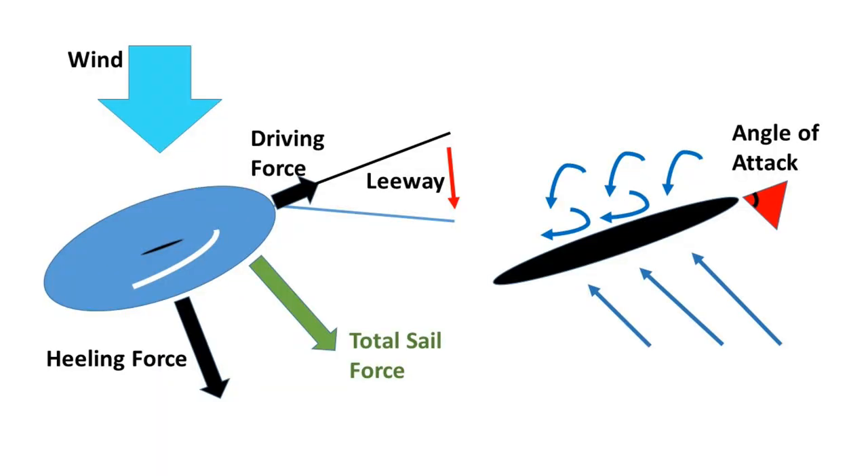Can you stall out your centerboard or keel? If you get the hull traveling through the water with so much leeway that the foil is at such a steep angle that you disrupt the flow of water on the windward side, then it will very suddenly stall out and stop generating lift. It's going to depend greatly on your hull shape and the type of keel you have — it's probably more likely with a narrow fin-type centerboard than with a full keel, but it's definitely possible.